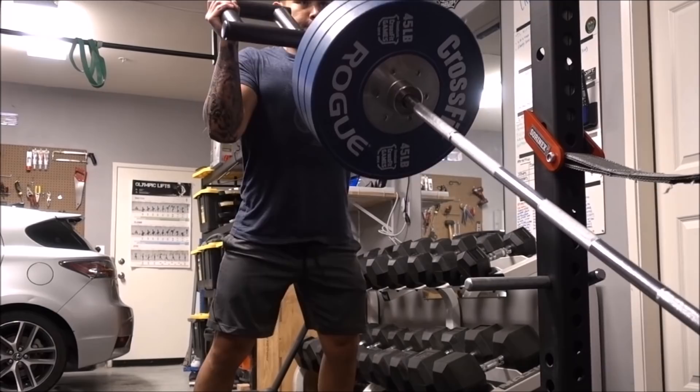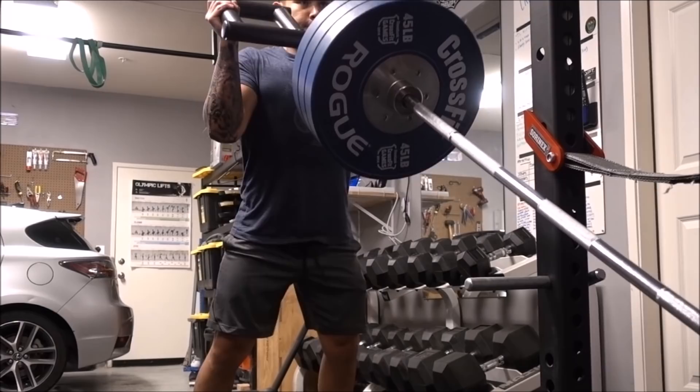Thank you guys for watching. That's my review of this piece of equipment. Please hit that like button — it definitely helps. Subscribe if you haven't already, and I'll see you guys next time. Peace out.